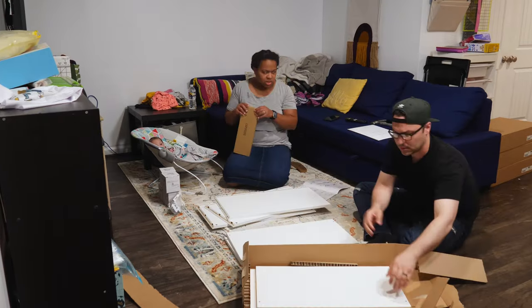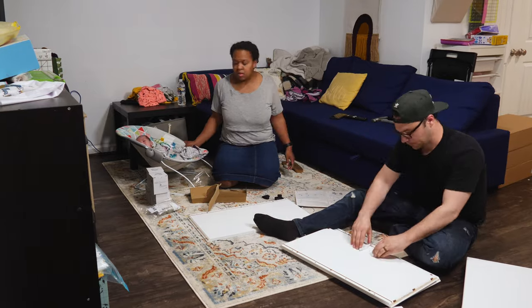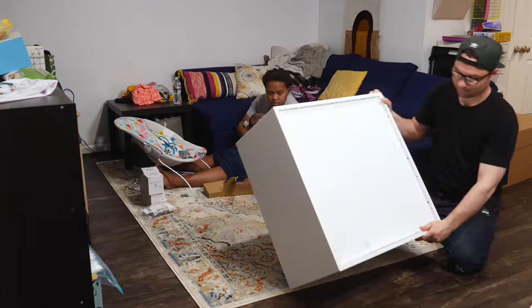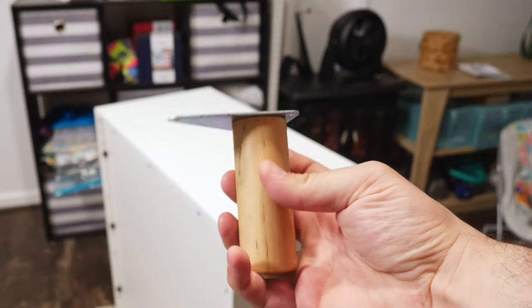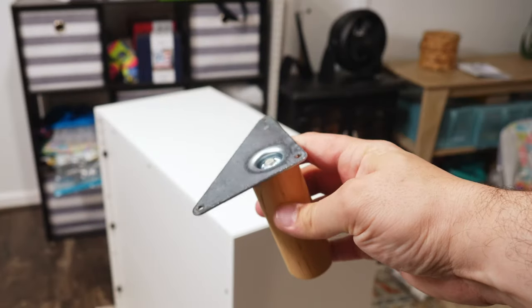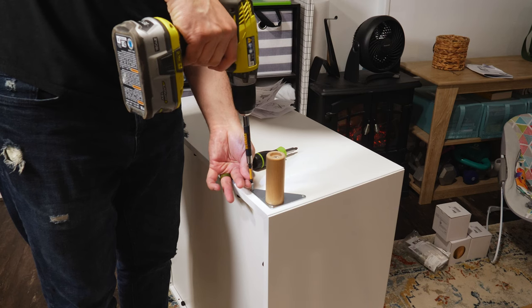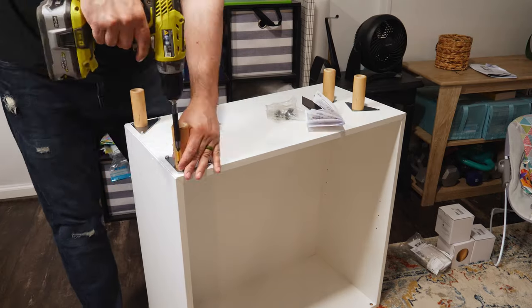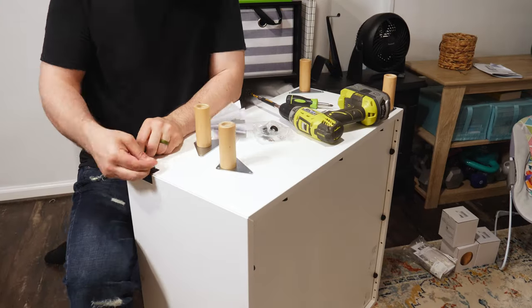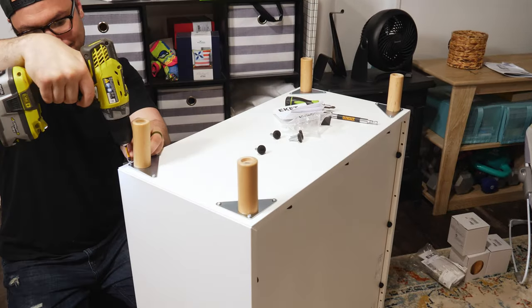So if you've ever done IKEA cabinets before, you're probably familiar with these, even though they actually had mitered corners, which was kind of nice — a slight upgrade to what I've seen in the past, but still very simple to put together. It actually came with a little template piece so you could mark exactly where the feet needed to go. Once you had it marked, you put it in place and then you just screw it down. I did this four times for each cabinet, and it actually wasn't very hard. Having that little template piece was really helpful.